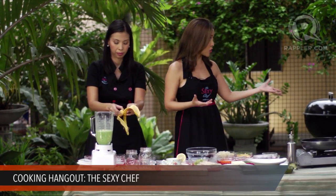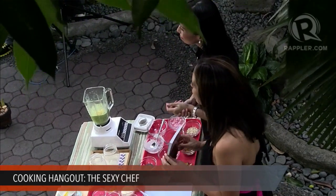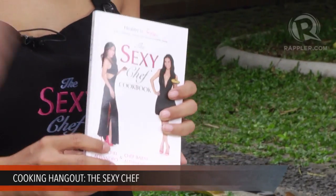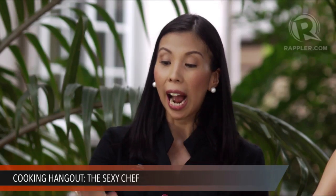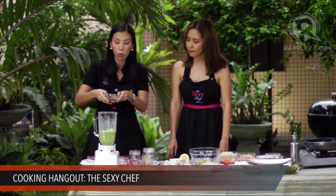I think because of our Sexy Chef cookbook — here it is — this is our best-selling cookbook right now called the Sexy Chef Cookbook. Most of these recipes are in here, and there are tips and secret techniques on how you can make healthy food super yummy. This smoothie is actually in here. I'm going to put one banana in, then sweeten it with three tablespoons of coconut sugar.